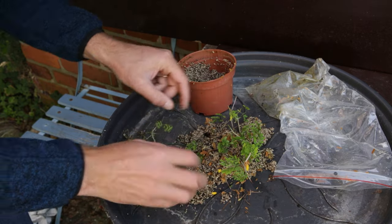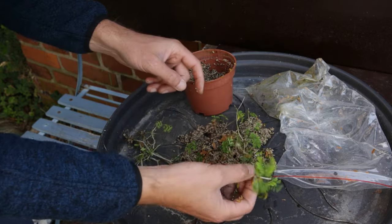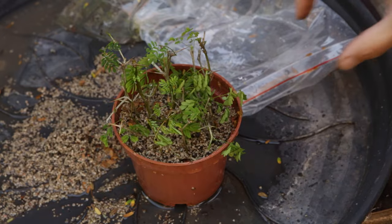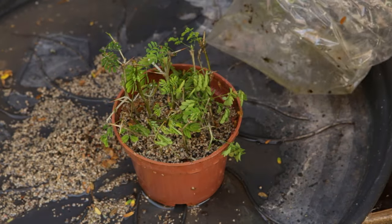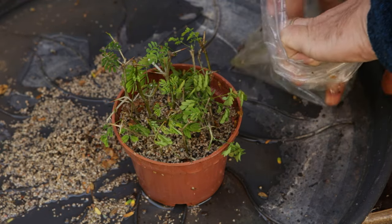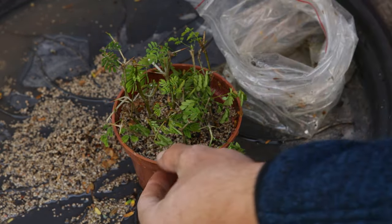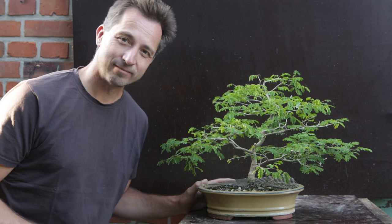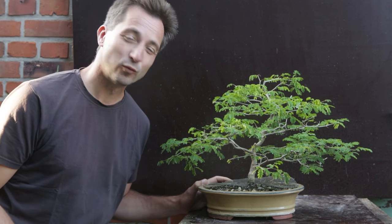Now what can you do when you're too early? Of course you can plant them back up. Watered, wrapped back up, and I think inside is a good idea because it is really getting too cold for them to root. If you want to know more about propagating Brazilian rain trees, take a look at this video, and otherwise just take a look at my last one. This was Jelle, growing bonsai with a rain tree.